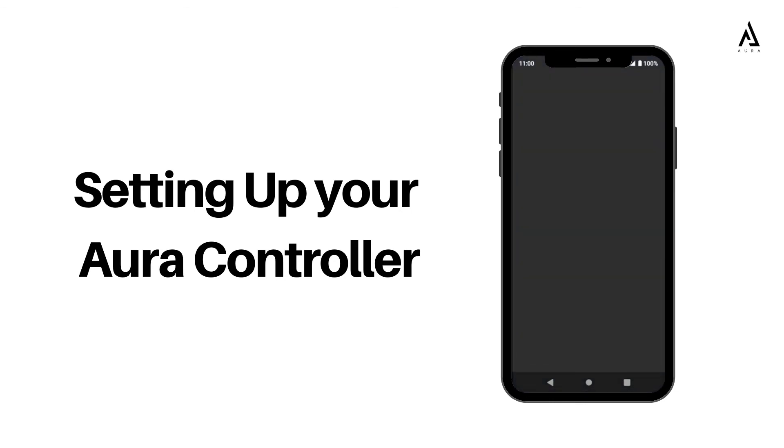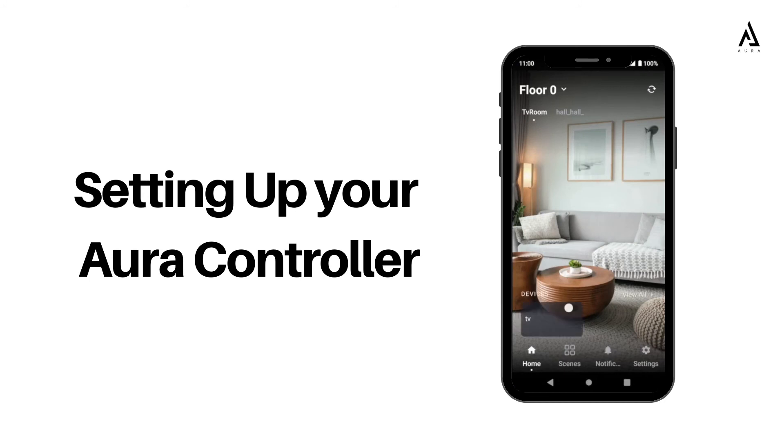Proceed to update your controller — this may take a few minutes. You have now successfully set up your Aura controller using the Aura app.